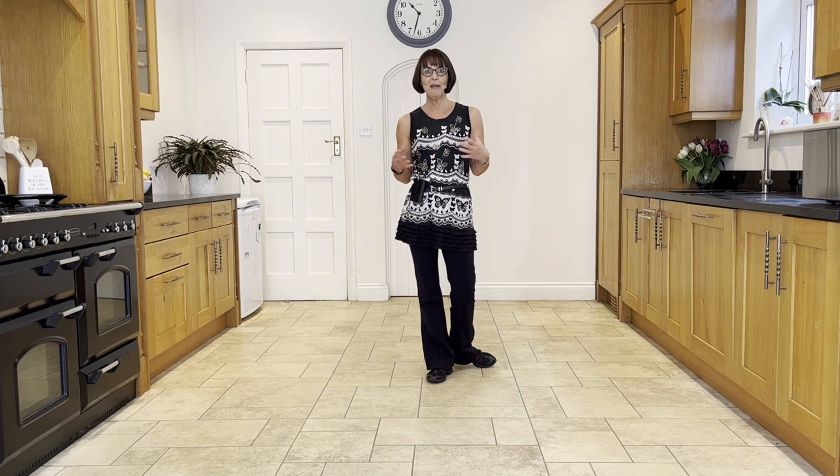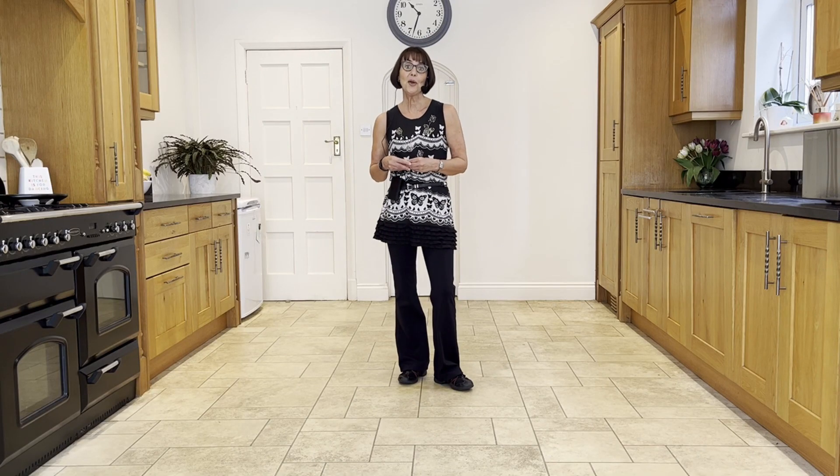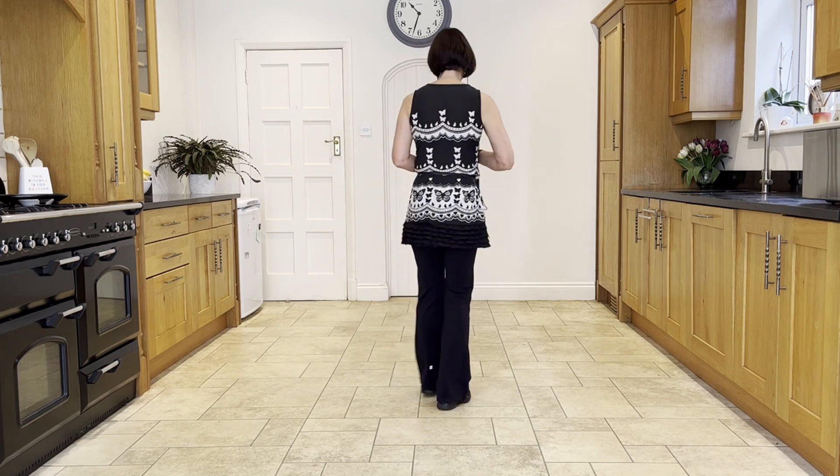So that's the main part of your dance. I'll go over the routine with the counts for you.